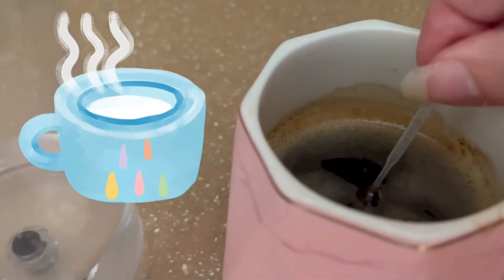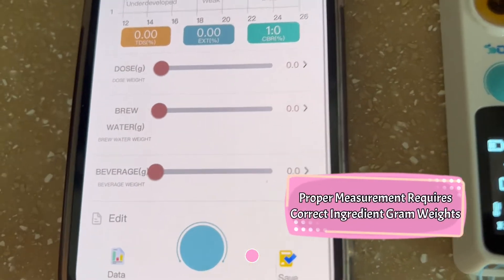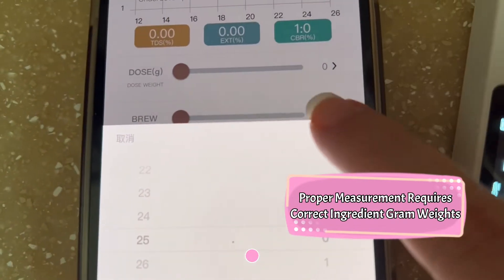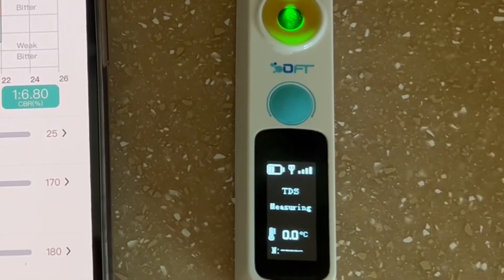Coffee is on the list first. Ingredient weights must be accounted for since we want an accurate reading. Set the levels accordingly and then push the button on the phone in order to have the reading transferred over.